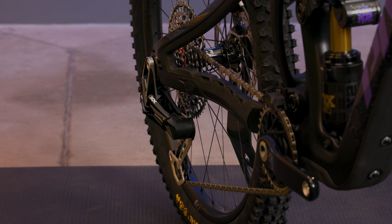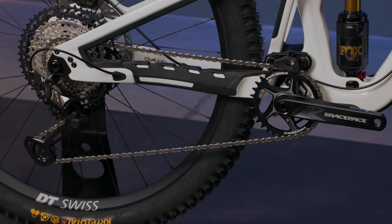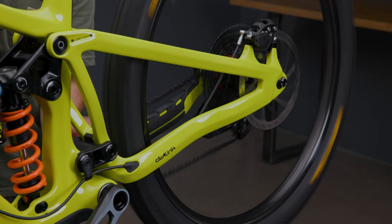Changing the chainstay length position is a relatively simple process but does require adjusting your brake mount, derailleur, Swinger UDH flip chip, and in some cases a different length chain. Because the two chainstay lengths are significantly different, in most cases you'll need to use a different length chain so that your drivetrain will shift and operate properly. We'll cover the lengths needed later in the video. We recommend this entire process be done in your garage prior to a ride rather than trail side to ensure adjustments are made properly and bolts are torqued to spec.